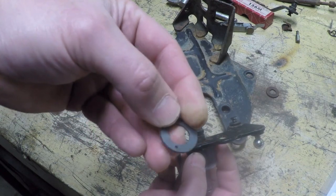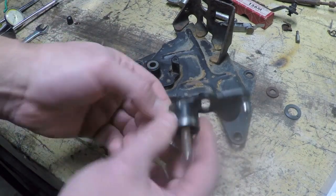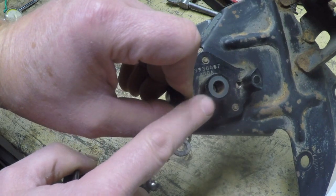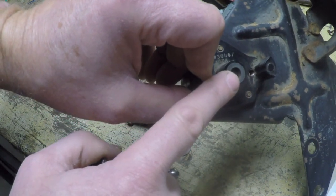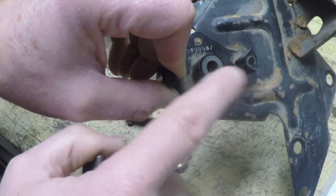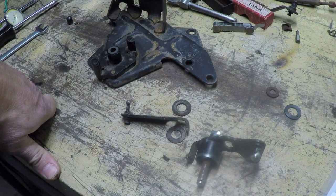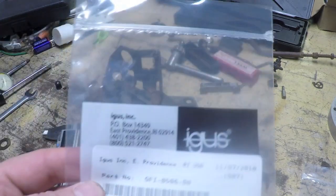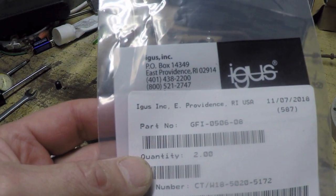Unfortunately, that was a mistake ordering the IGUS washer, but it was so cheap. Not worried about it — I saved more than that on the fact that I was able to buy these bushings cheaply. With the Mopar part number, the best vendor I could find was about $6.70 a piece, almost $7 — so $14 for the two plus another $11 shipping, about $23 total. By going with the IGUS ones, I was able to save a few bucks and I think I got a superior product. The IGUS part number for those bushings is GFI-0506-08.